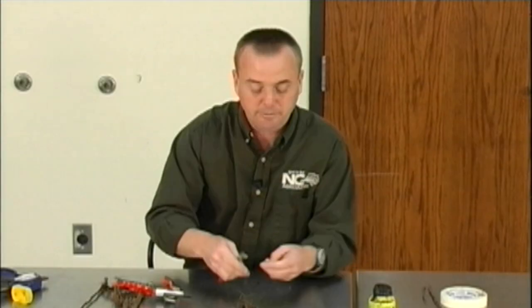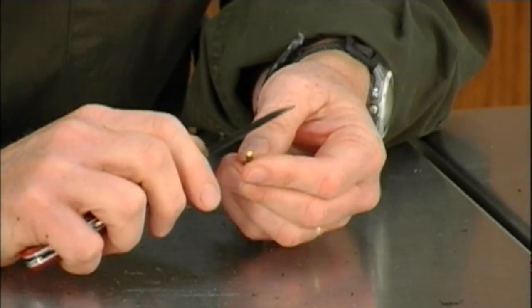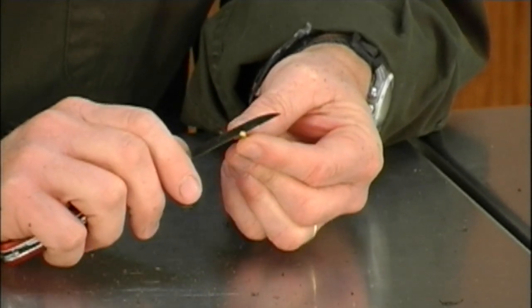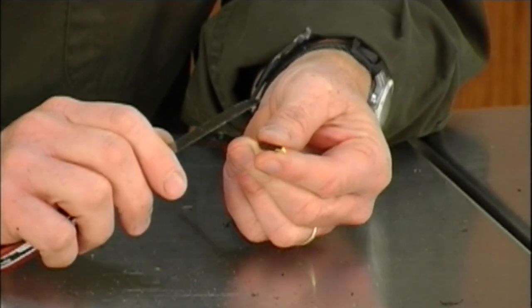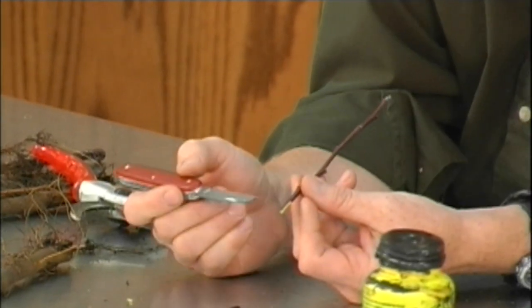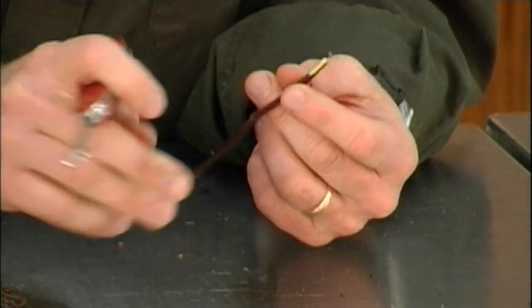Then I'm going to get my scion wood. On that, I'm going to make a cut. What I'm hoping to make is like a wedge. The wedge is going to be a little thinner on one side and a little thicker on the other side. So when I'm done with this, you're going to notice that on this side it's thick, and on this side I've got a little bit of bark left on it.